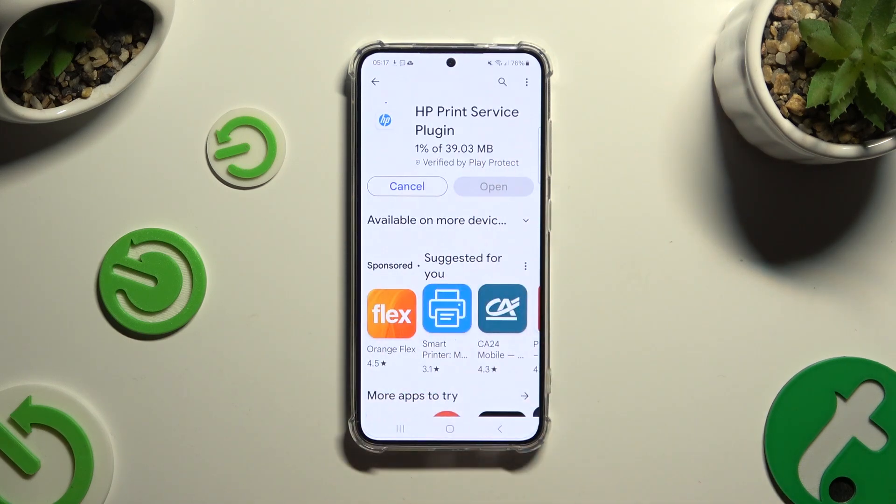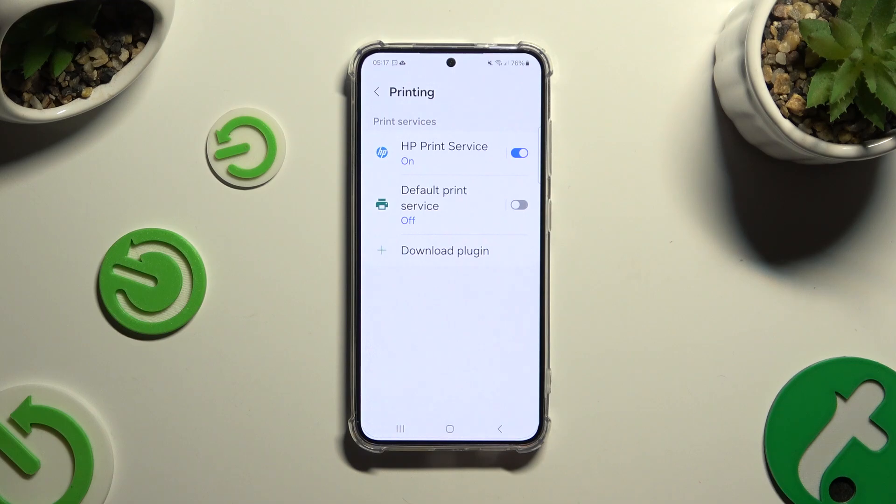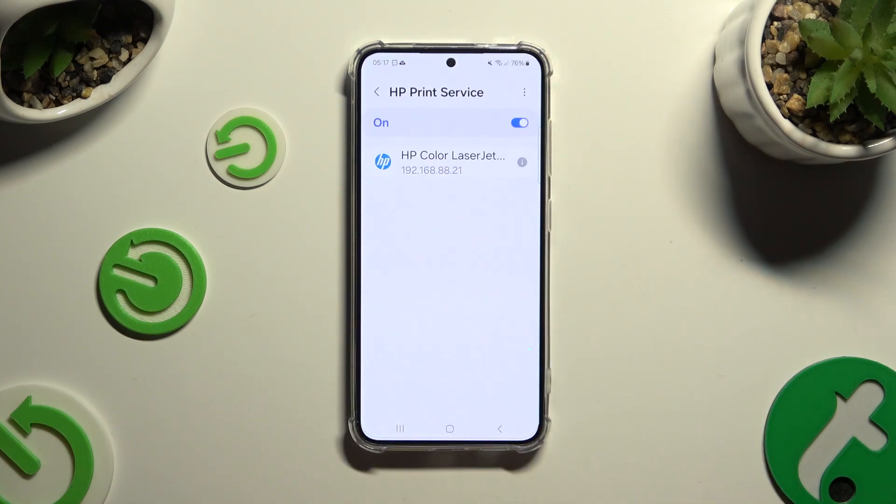When it's ready, go back to the same settings, then click on your new service and wait again.